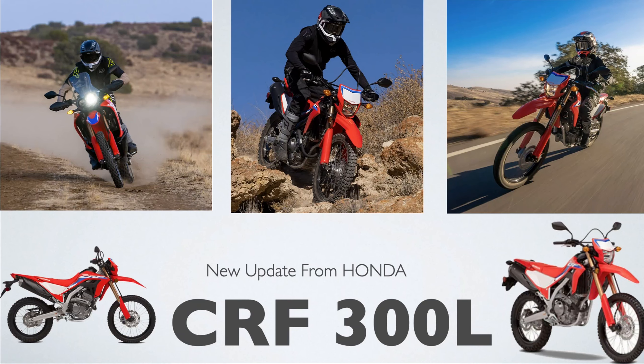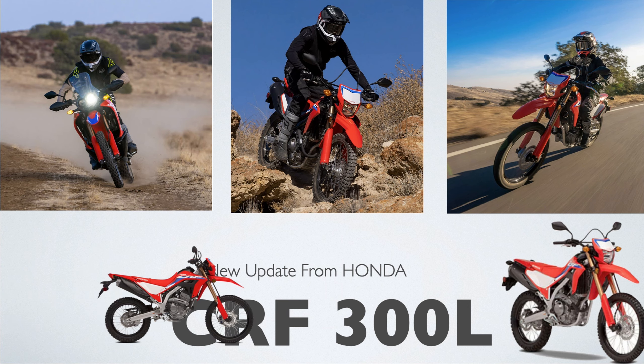All right, all right. Honda has a new update for the CRF300L Series — Rally or Sport — let's talk about it.